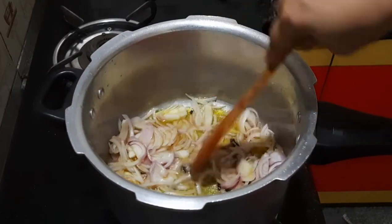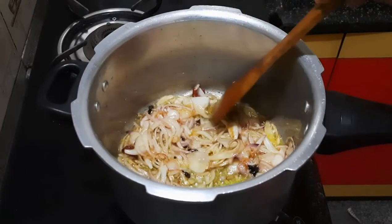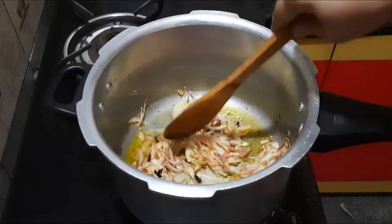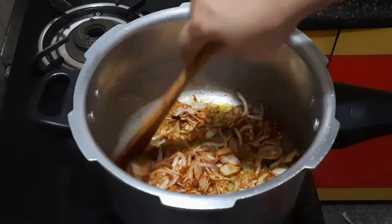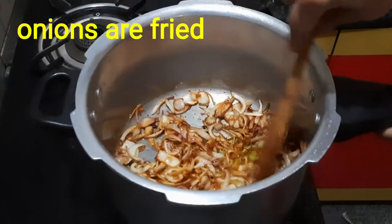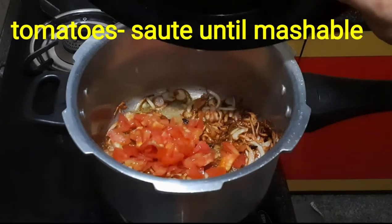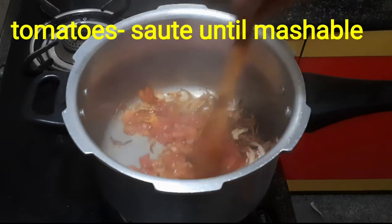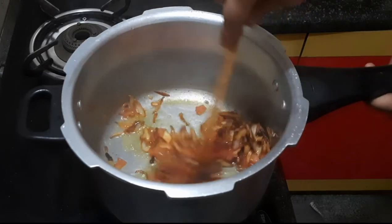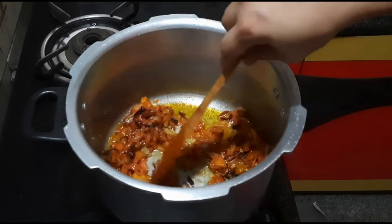It will be fast to fry it. It will brown quickly on high flame. Then slow it down to make the tomatoes — it will be slow. It will be fast to make the tomatoes, then mash them well.